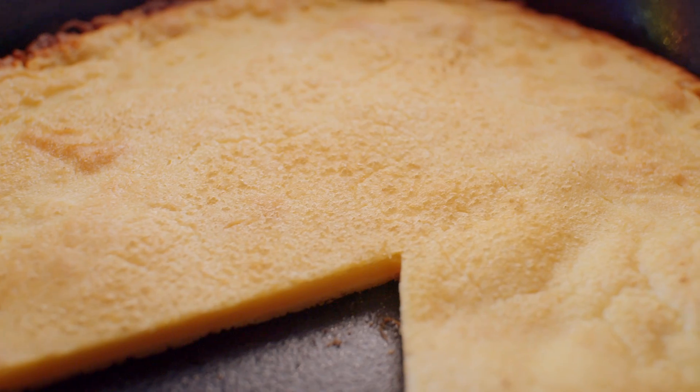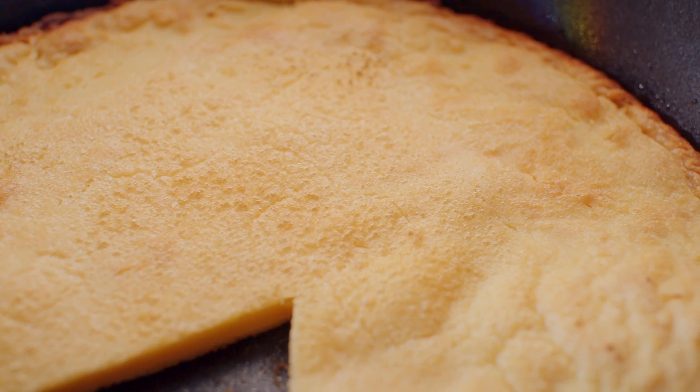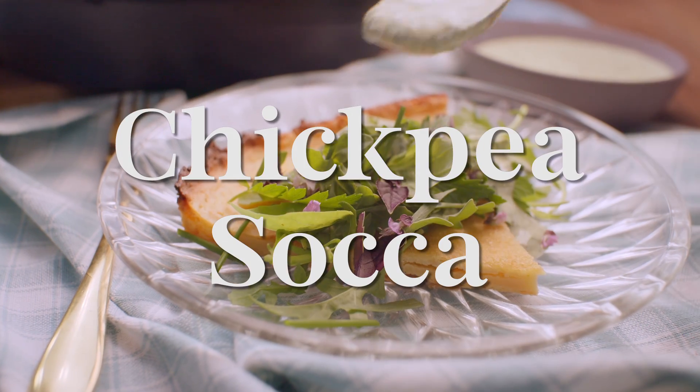Oh my gosh. That savory chickpea flour and that crispy little pancake. They really know what they're doing in France — I don't know if you know. French food? It's delicious.